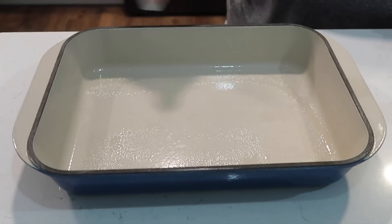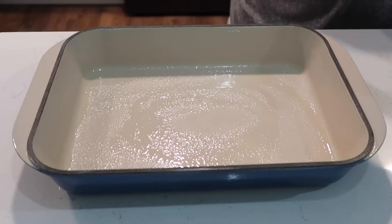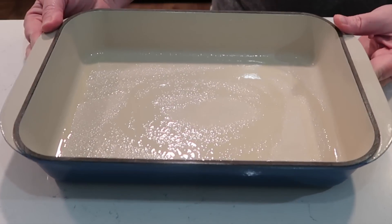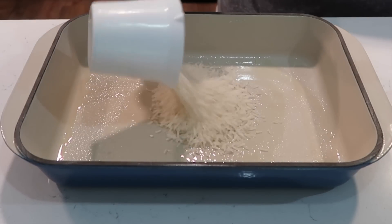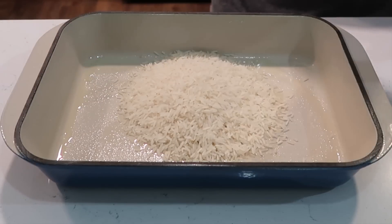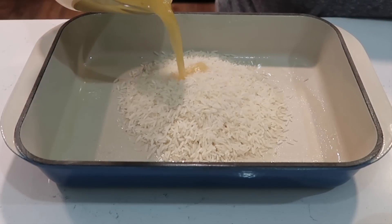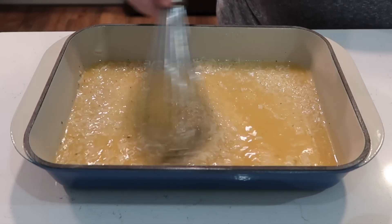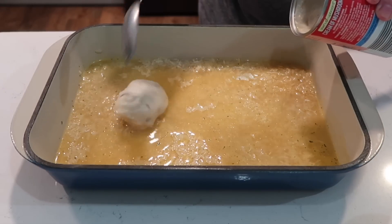Tonight I am making no-peek chicken and rice. This is a Le Creuset — my wonderful Goodwill find several years ago for $4.99; it's like $72 on the website. I am putting in one cup of rice, then one cup of chicken broth, and next I am adding in one can of cream of mushroom soup.